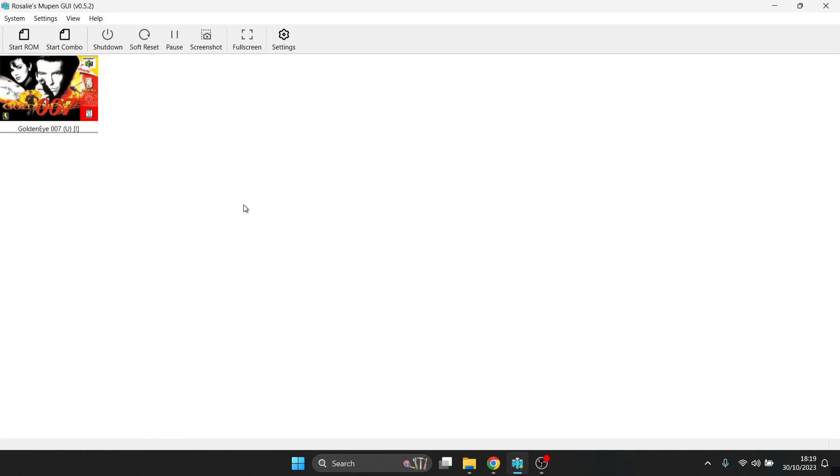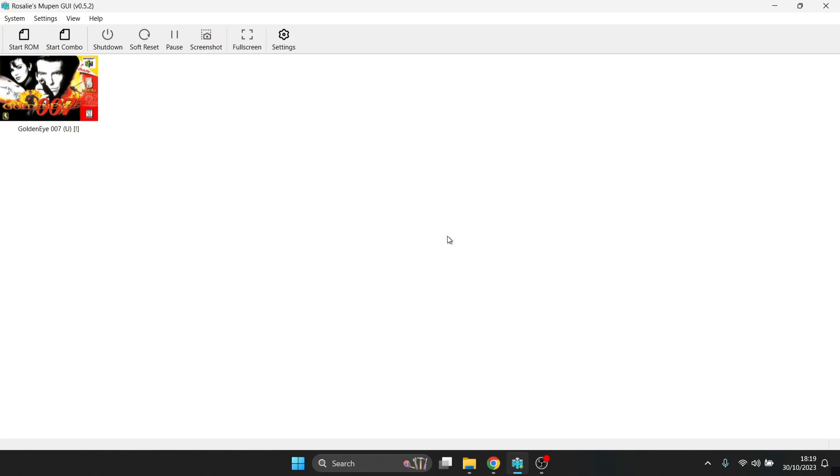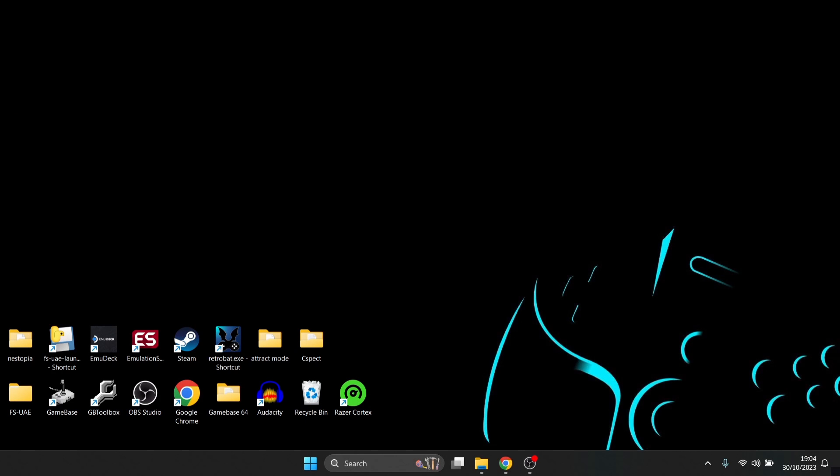Another nice feature is the built-in update checker. Go to Help, then Check for Updates — in my case, I'm already on the latest version. That wraps up today's RMG Nintendo 64 emulator setup guide. As you can see, it has impressive touches like adding artwork to the GUI, and the video settings let you make your N64 games look very good. Overall, this is a very capable N64 emulator, right up there with Project 64.